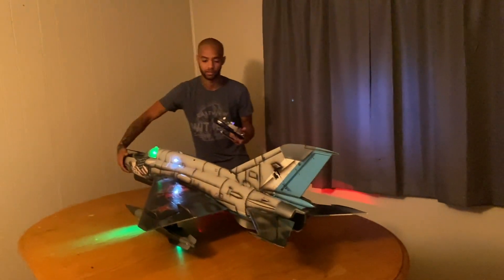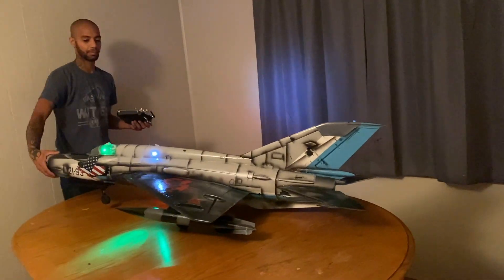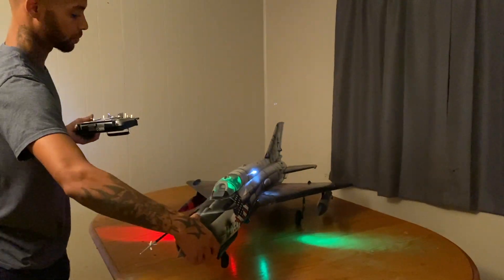We got kids sleeping, so we don't want to do it too much. But yeah, let me know what you guys think below, man. I worked really hard on this jet, guys. I'm super excited.